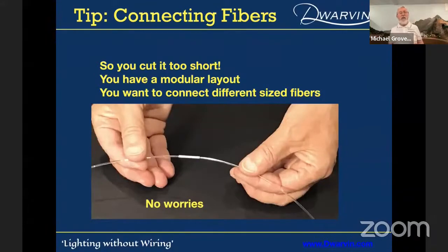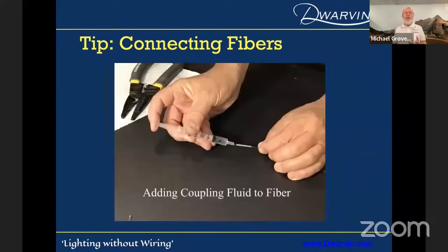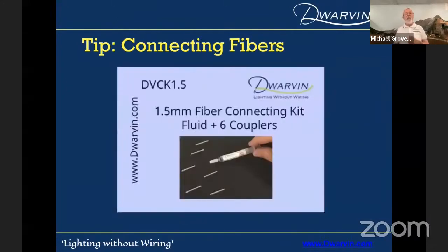If you cut the fiber too short, no worries. Maybe you have a modular layout — you can connect fibers of different sizes even. All we do is take some aluminum tubing, cut to about one inch or two-and-a-half centimeter length. We use an index matching fluid — that means it has the same optical density as the fiber. Take a fiber, insert it through this tube until it comes out the other side, put a very small dollop of the index matching fluid on it, pull it back halfway through, insert the other fiber, and you've got a good optical match. You can crimp the ends to tighten the fiber permanently. We actually sell connecting kits for the different sizes of fiber.